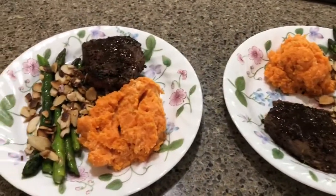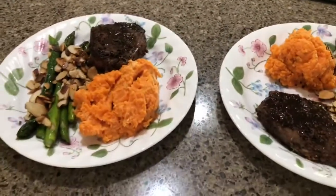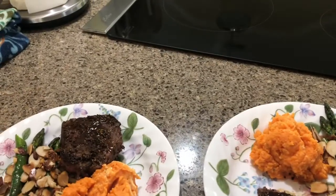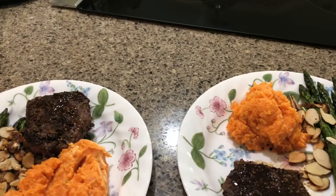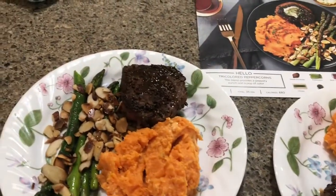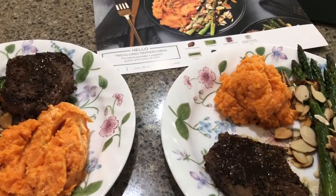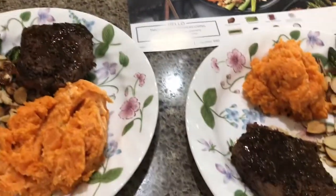Here is the finished product. It is the peppercorn crusted beef tenderloin with chive butter. I have not put the chive butter on it yet — I still need to melt it. And there's the asparagus almondine and the mashed sweet potatoes. Everything was in the box except for the oil I used. It was so simple, and it took about 35 minutes.